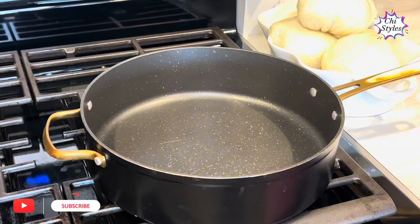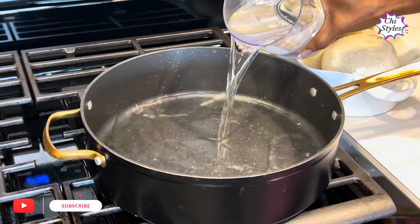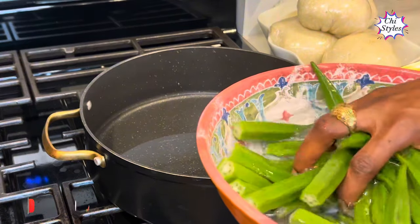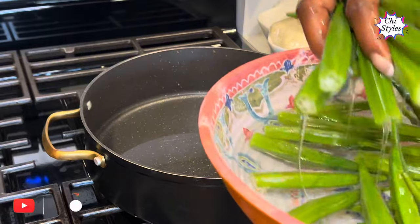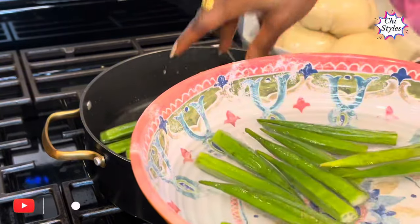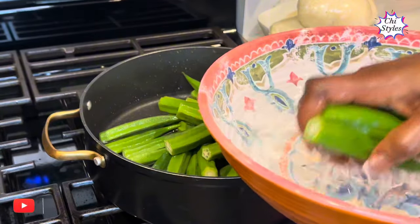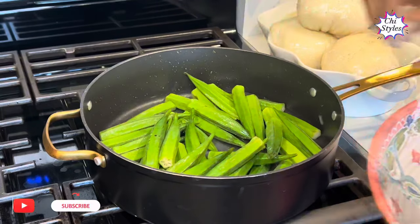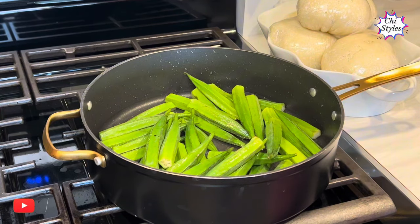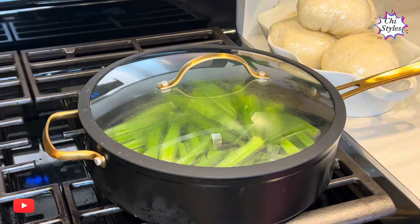To make this delicious recipe, I'm going to add water to this pot and add my washed okra. You have to make sure you wash your okra very well. Then I will turn on my light and cover this okra to steam for about two minutes.